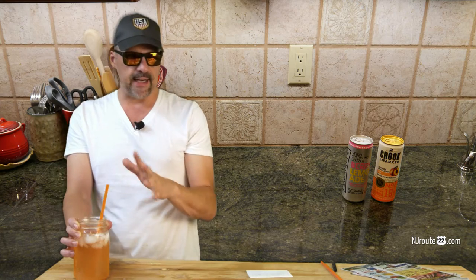The second ingredient is a can of Crook and Marker Spiked Seltzer — spiked and sparkling or something like that. I chose peach because I've tried a bunch of the flavors, and I chose peach because it made this drink what it is. It's sort of like a peach schnapps. It had a really good taste.